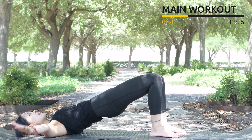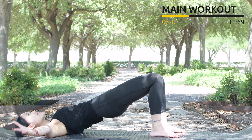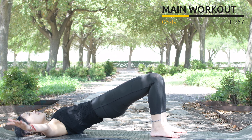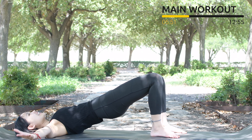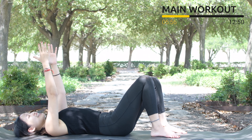For 10, 9, 8, pull the belly button in, squeeze your glute muscles — 6, 5, 4, 3, 2, and 1. Slowly bring your hips down and shake your hips.